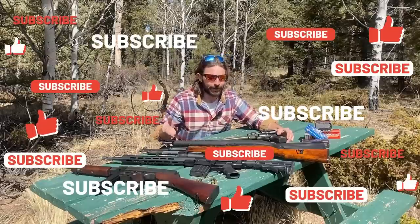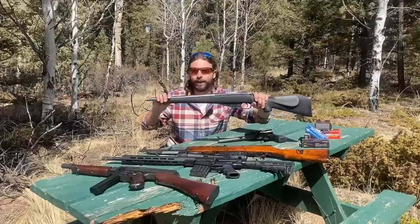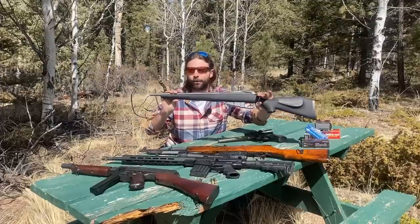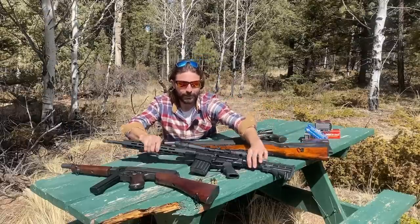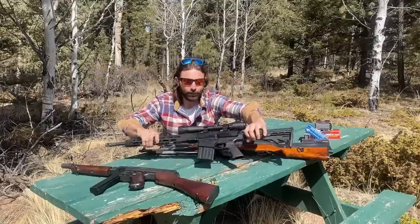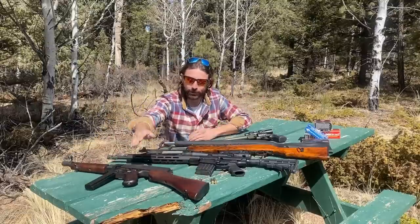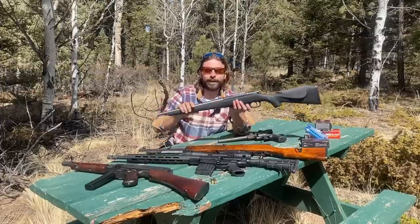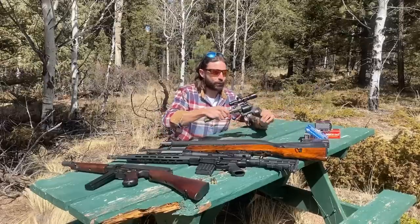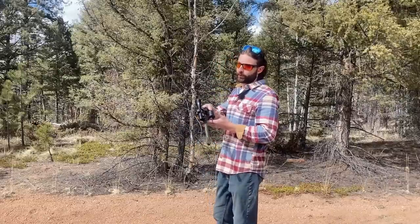We brought out a pretty decent array of firearms. Starting with the 45 Colt, stepping up to the 500 Smith & Wesson, then the SKS, the Bear Creek Arsenal in 308, and finishing with 15 rounds out of the Thompson submachine gun. Ammo specs: 230 grain FMJ from the Thompson, 145 grain FMJ from the 308, 123 grain FMJ from the SKS, 400 grain from the 500 Smith & Wesson, and 225 grain for the 45 Colt.